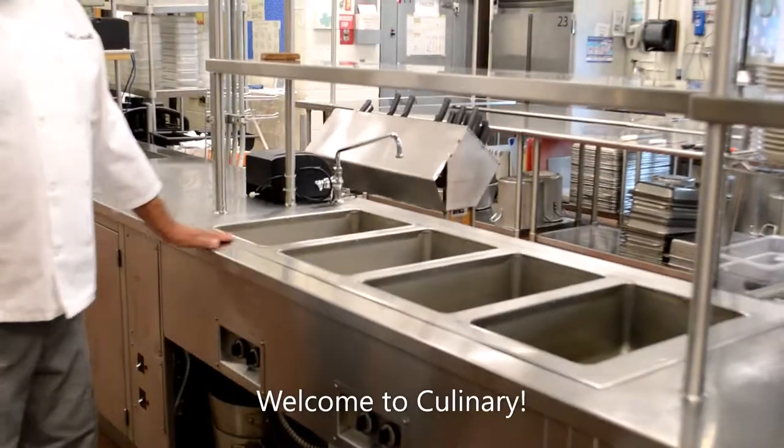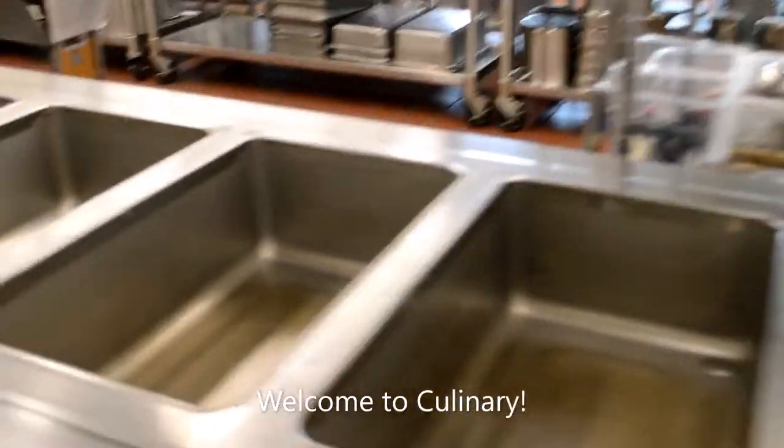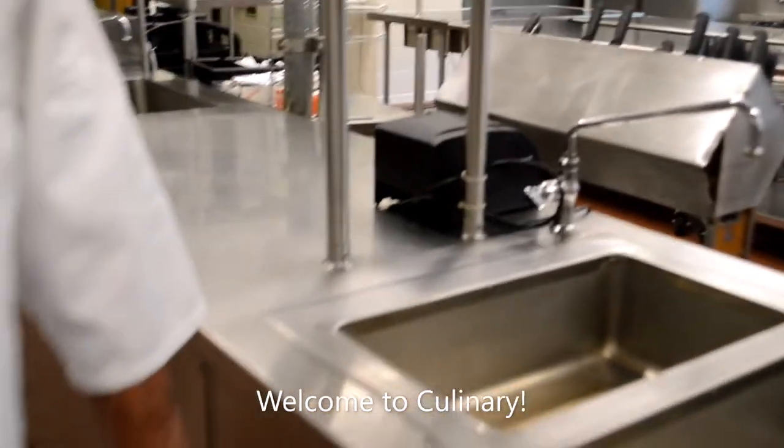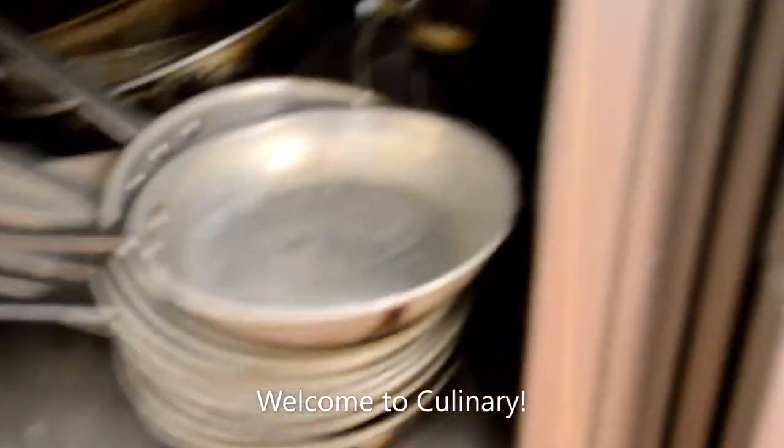These are our steam tables. Our steam tables are hot holding units — they hold a wide variety of things for service: mashed potatoes, rice, lasagnas, meatballs, sauces. Anything that you might need to hot hold for service, we'd have there.